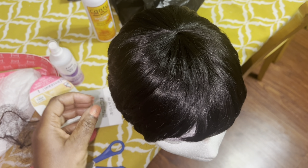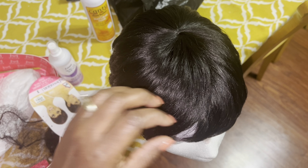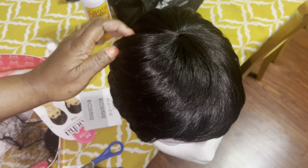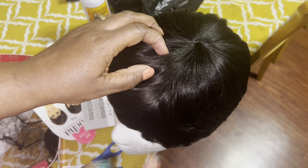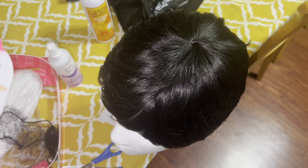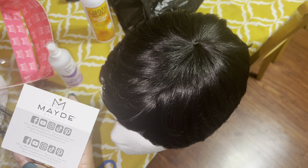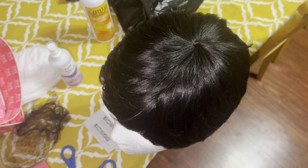If you know me on this channel, I basically like short hairstyles, just like my natural hair. This wig is human blend, so that means it's a mix — both human and synthetic hair. You can curl this up; I read it can handle maybe up to 400 degrees.